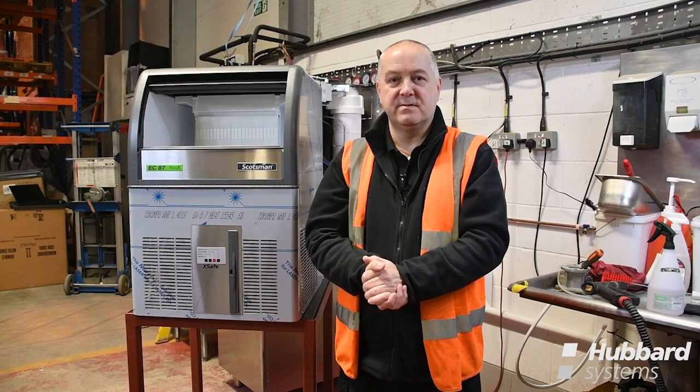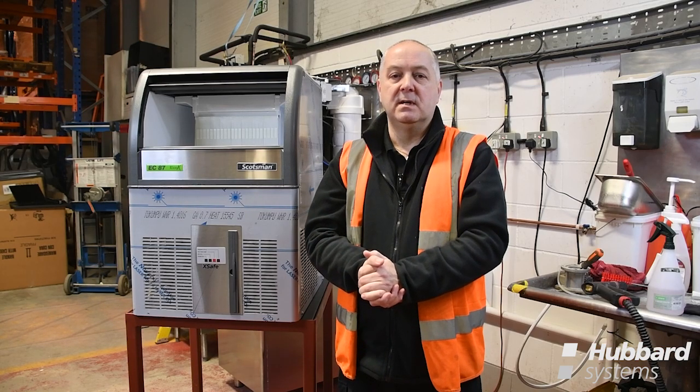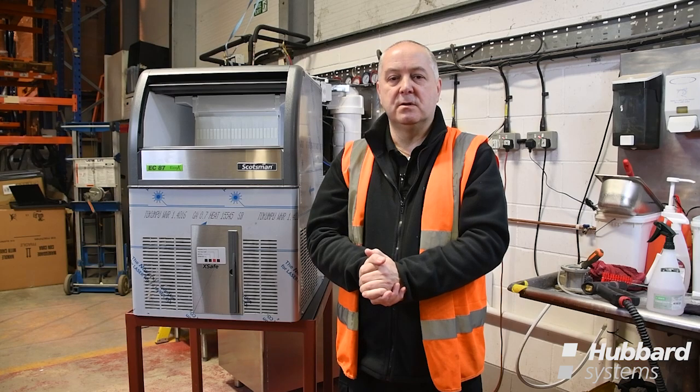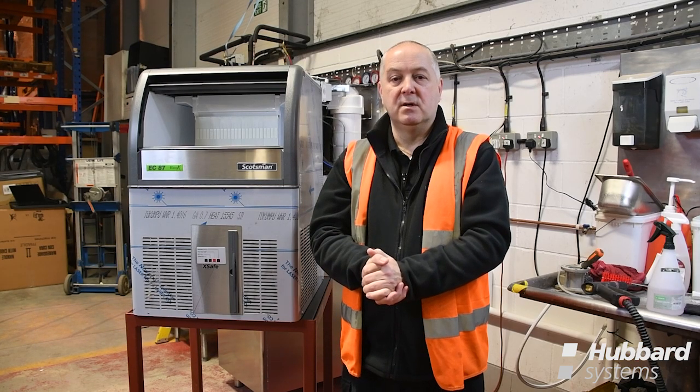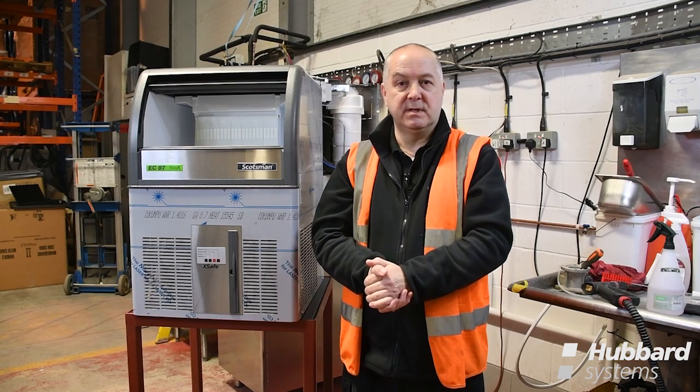Hello, my name is Mark Stebbings of HTG Traden. In this video we will be covering the most common faults found on Scotsman ice machines, including areas of preventing issues found on installation, operator errors, some common electrical faults, and some common mechanical faults.